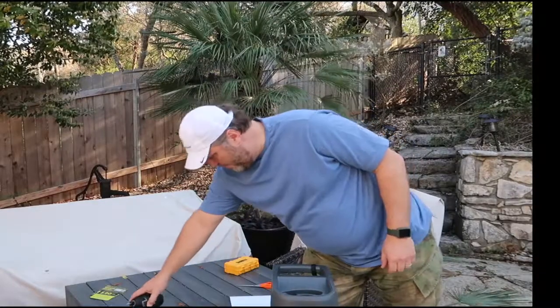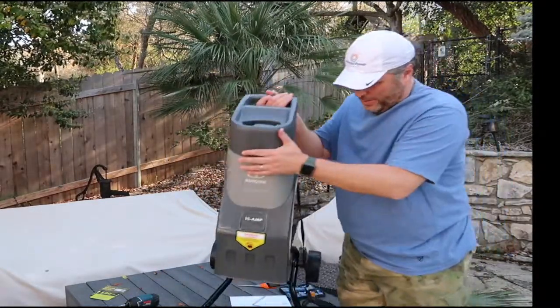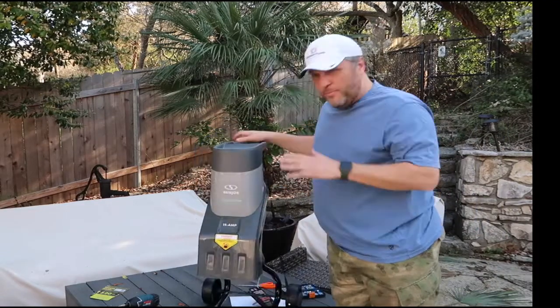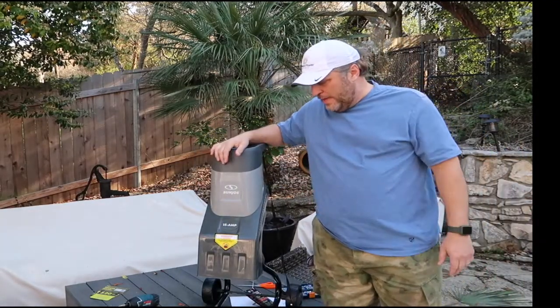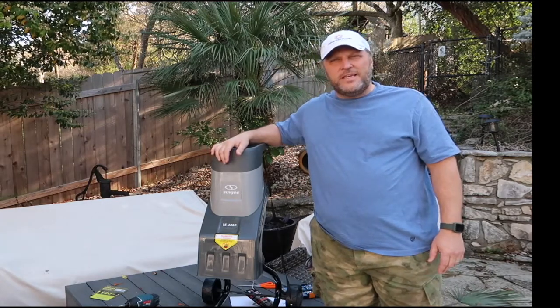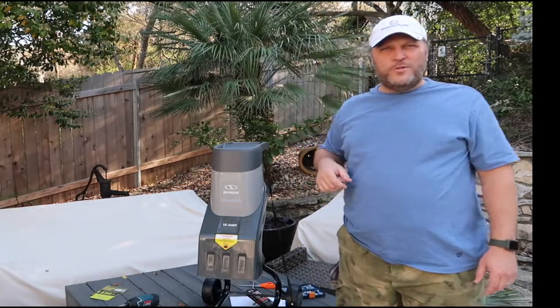I'm wrapping up assembly now, and really it's a matter of attaching the wheels to the base and putting the motor and grinder unit onto the frame. So let's plug it in and see what kind of work we can do with the Sun Joe 15 amp wood chipper.